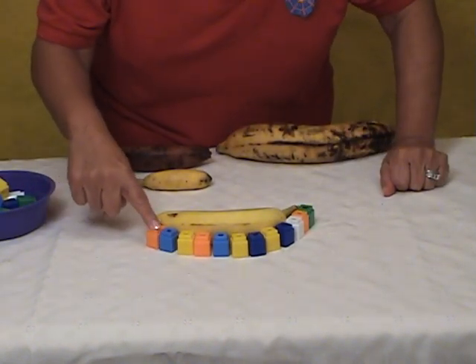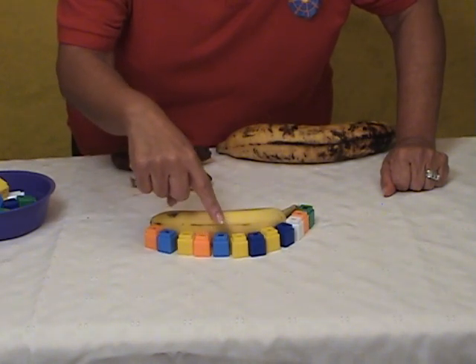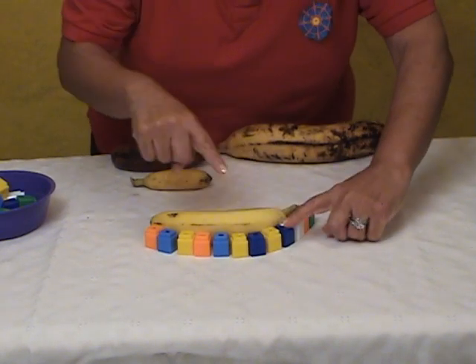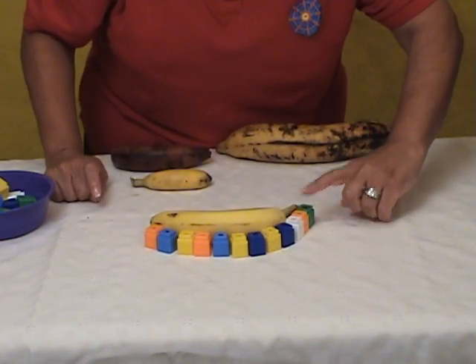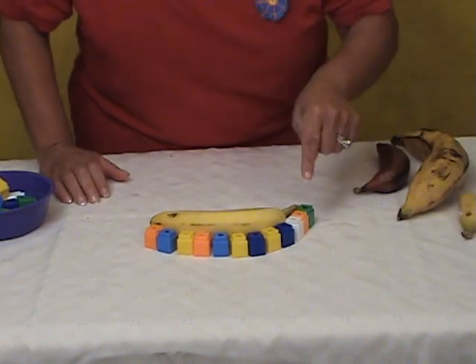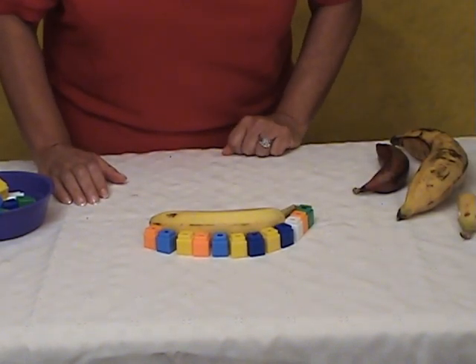So we go all around it and then we count: 1, 2, 3, 4, 5, 6, 7, 8, 9, 10, 11, 12. It took 12 unifix cubes to measure this banana.